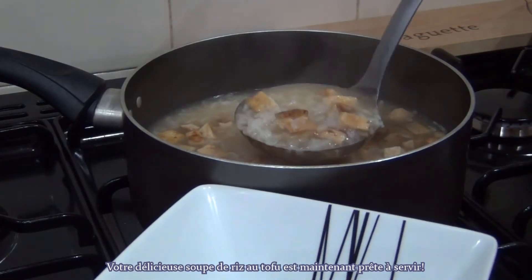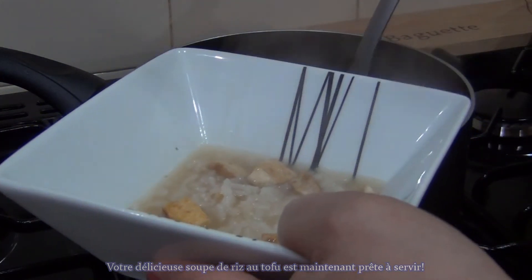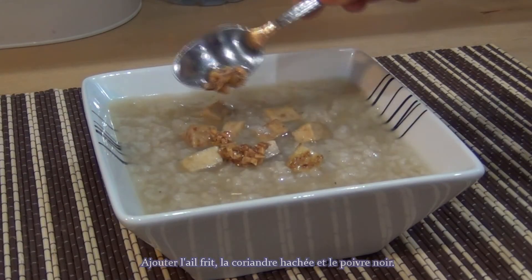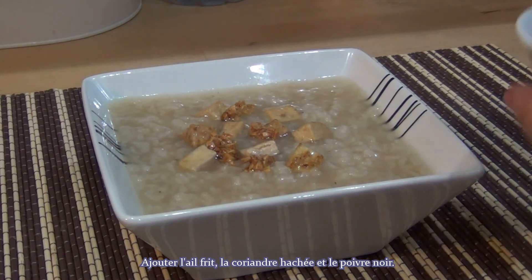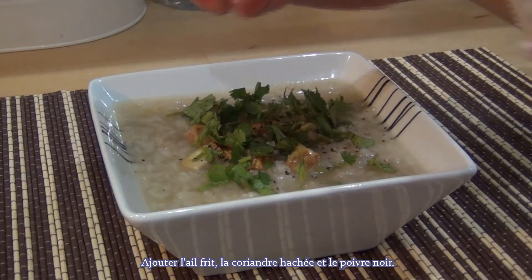Your delicious tofu congee is now ready to be served. Add the fried garlic, chopped coriander, and black pepper.